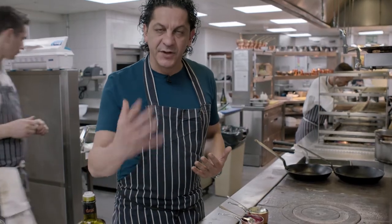It's a bit of where I come from and my skills and my speed in the kitchen. This is what this dish is all about.